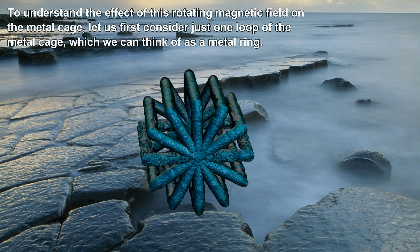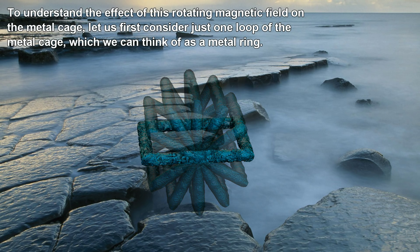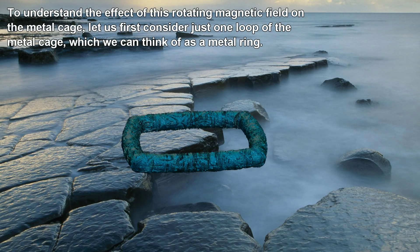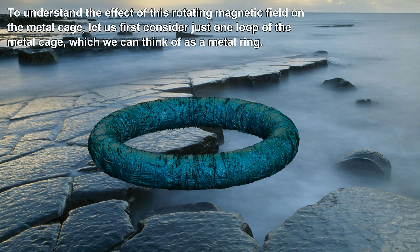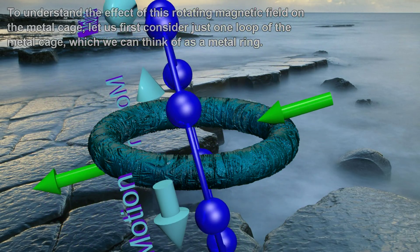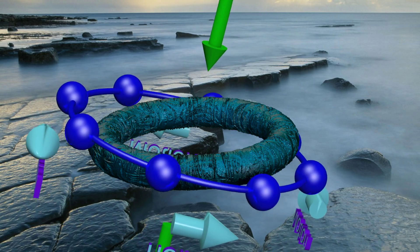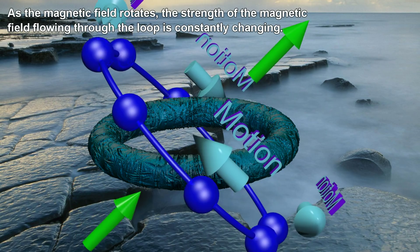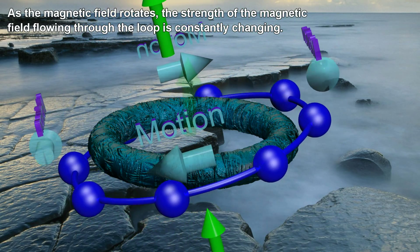To understand the effect of this rotating magnetic field on the metal cage, let us first consider just one loop of the metal cage, which we can think of as a metal ring. As the magnetic field rotates, the strength of the magnetic field flowing through the loop is constantly changing.